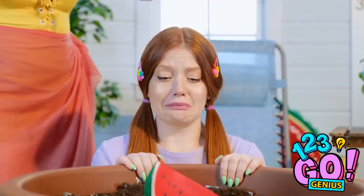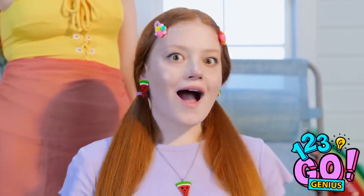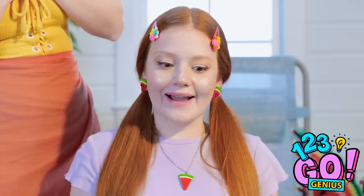Sunny! I made you a little something! Woah! A little watermelon necklace! And matching earrings! They're so cute! I love them so much! Thank you! You're very welcome! I just didn't want to see you so sad!